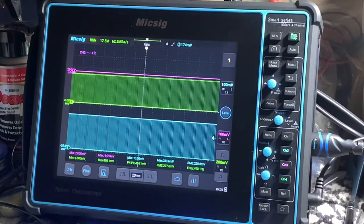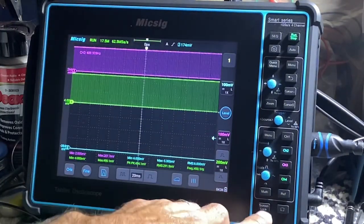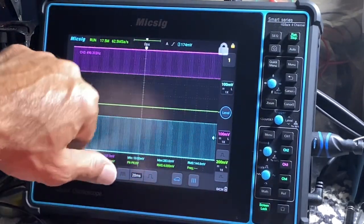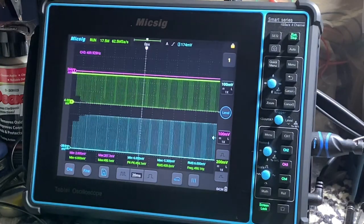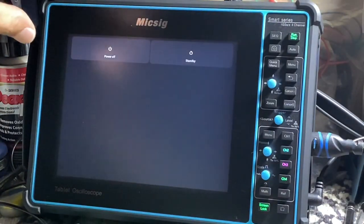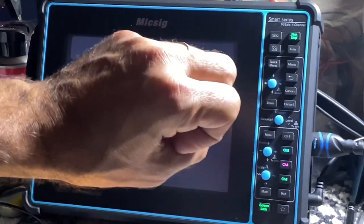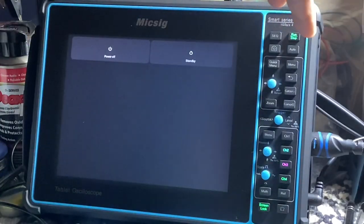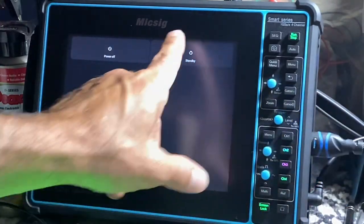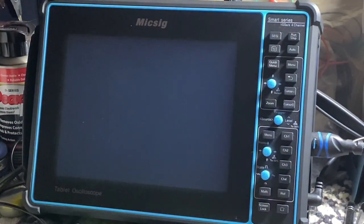I love how Mixig did this. Another feature — you have a lock screen, and all you have to do is press right here and it locks the screen. On my previous Mixig automotive scope, the ATO, you would have to press the power button and then get the option to power it off or lock the screen. And to unlock the screen you'd have to hit the power button again.